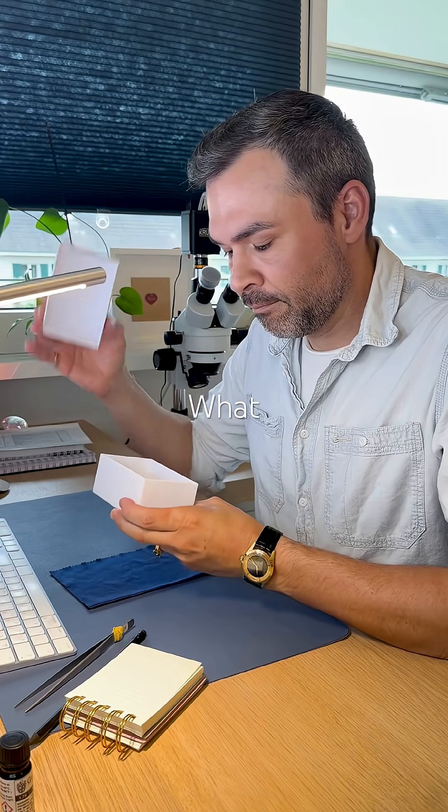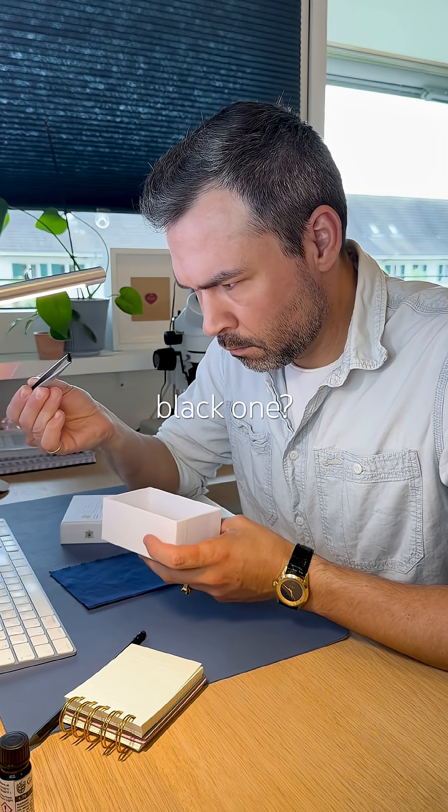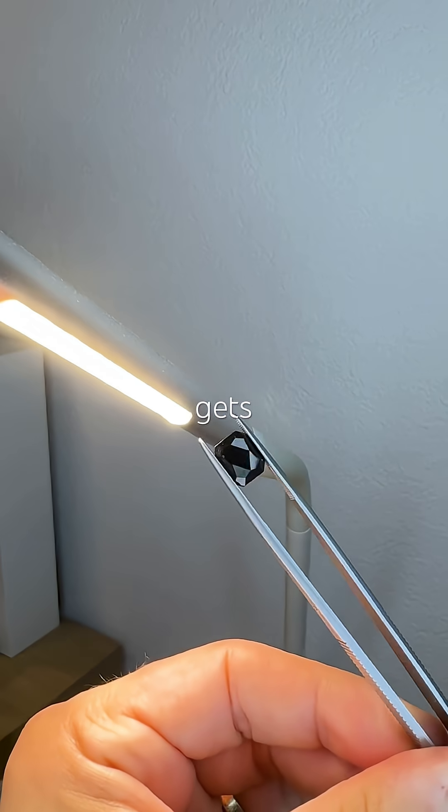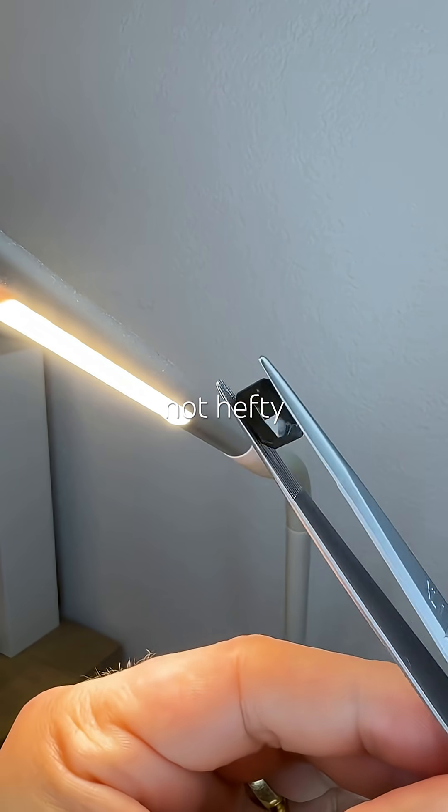Let's explore the treasure box. What about the shiny black one? Why not? Let's go. It's really a pack — nothing gets through. Scratched and not hefty at all.